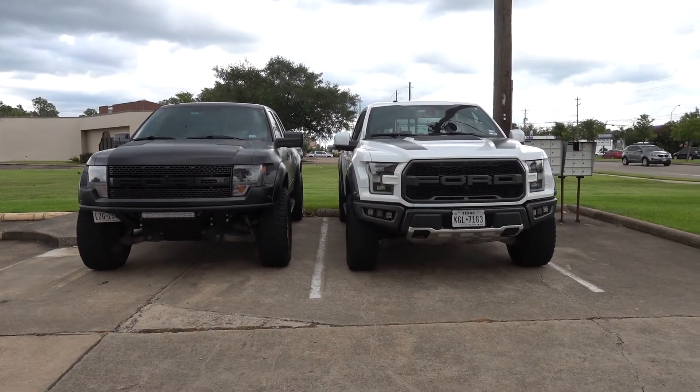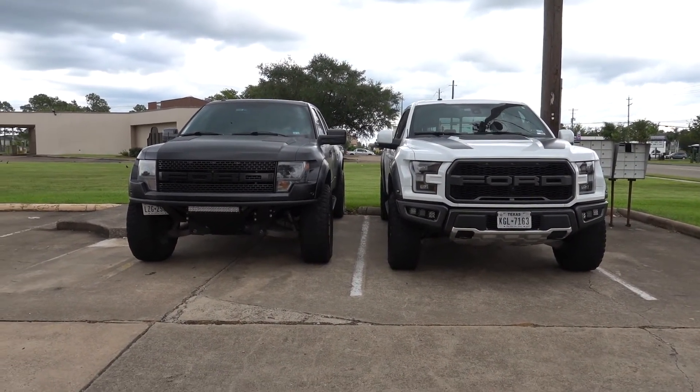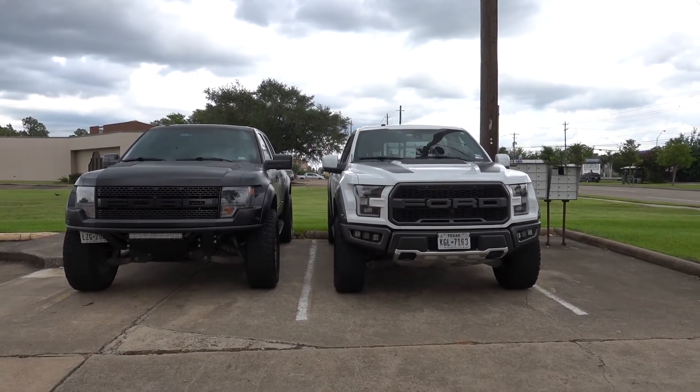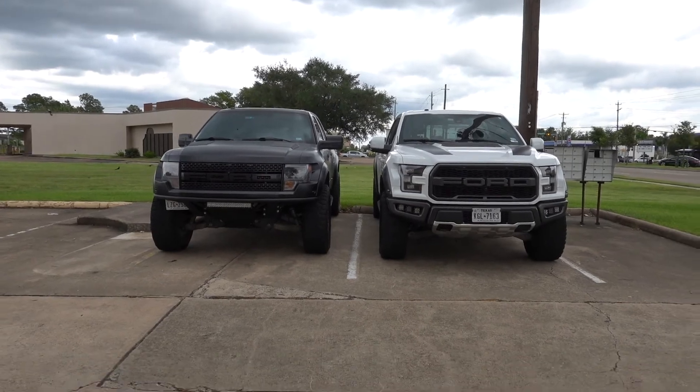Quick look at the Raptor we just leveled next to a Gen 1. The Gen 1 is on 37s with a mid-perch leveling kit. The white one just has the leveling kit we just did. It's pretty much in line — not too big of a difference.